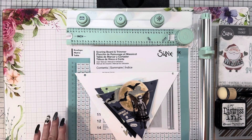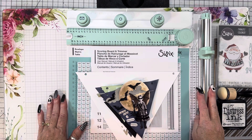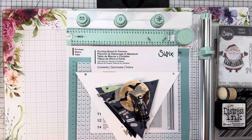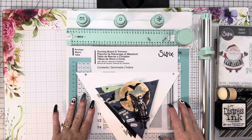Hey everybody, this is Diane with Crafting with Fury. Hope each and every one of you are safe and healthy no matter where you are. I am super excited about this video. This video is for Scrappy Shack and this is our Sizzix scoring board and trimmer series.